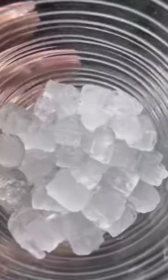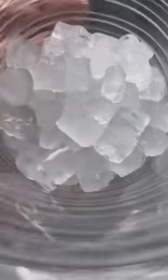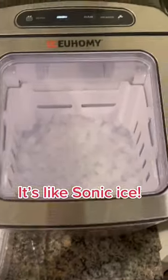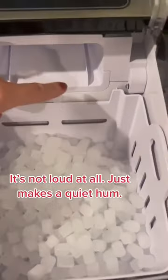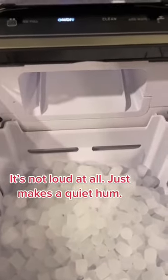You love nugget crunchy ice? Listen up. I read reviews on tons of different nugget ice makers online on Amazon and I ultimately picked this one, and here's everything you need to know about it.